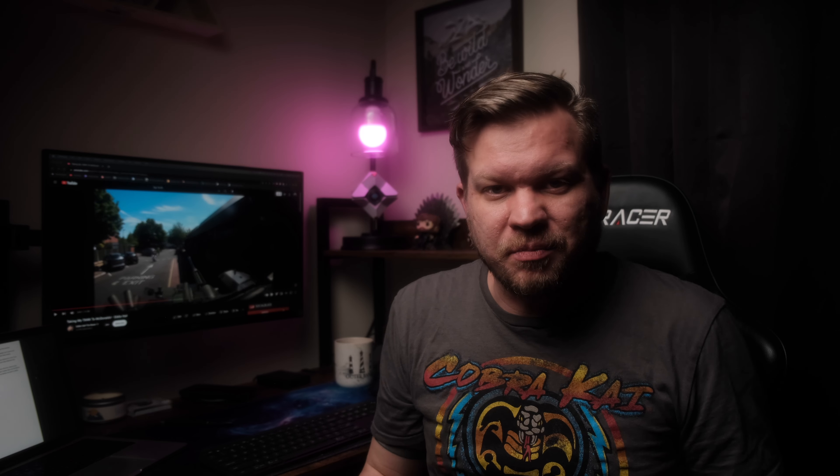I'd like to hear your thoughts. If you currently own this lens, let me know how it performs for you — does it live up to your expectations, and what areas could be better? If you're on the fence about buying it, what other lens are you considering and why? Leave your thoughts in the comment section below, and as always, be sure to create something new today.